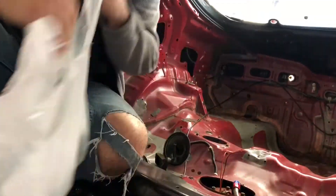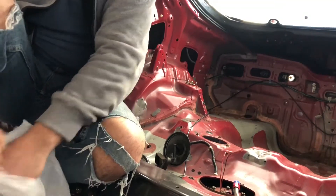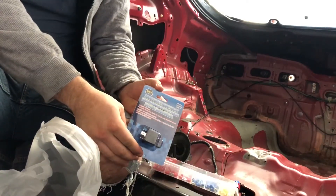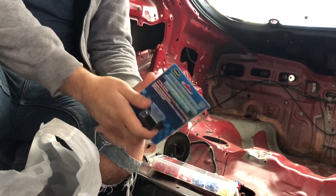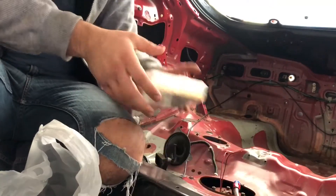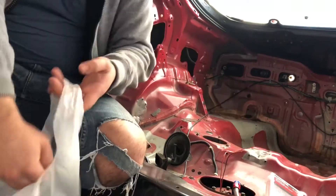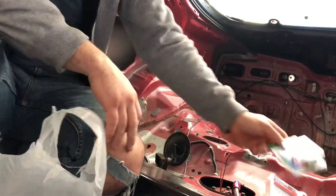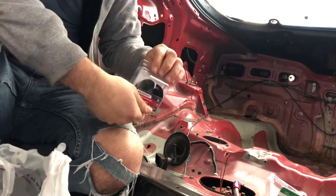We got a few things from Advance Auto, total came out to about 30 bucks. We've got a heavy-duty horn relay which is 30 amp — it says 12 volt but from what I've heard they actually put out 14 volts. I also picked up a terminal install kit, a 30 amp inline fuse for running from the battery to the relay, and 14 gauge wiring.